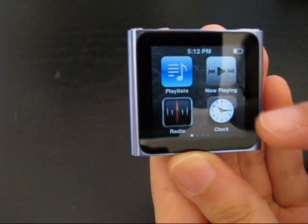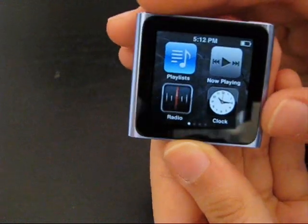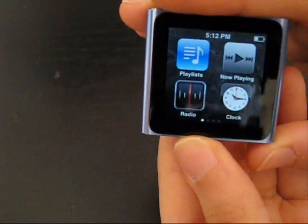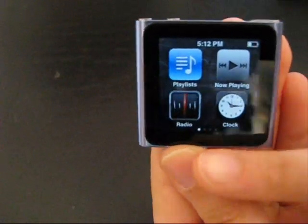As I've arranged it, this is obviously not the original arrangement. I arranged it as I always use these widgets. You've got the playlists, playing now, the clock, and the radio.